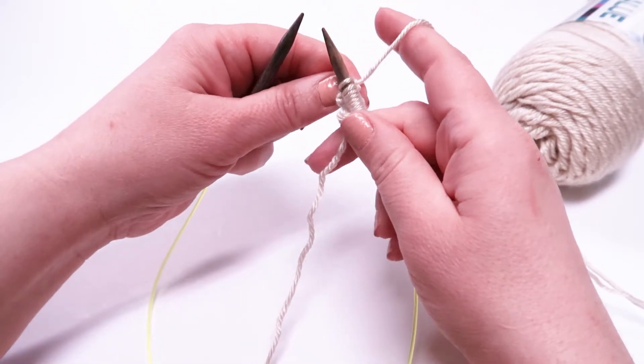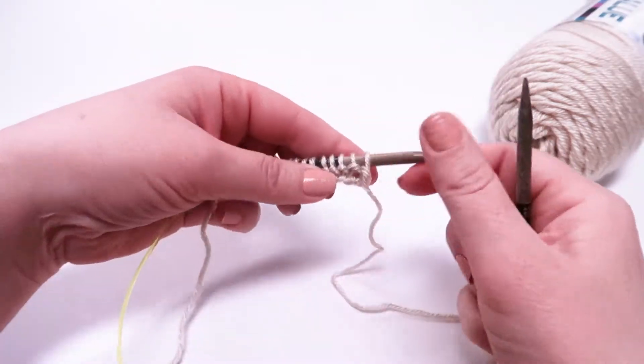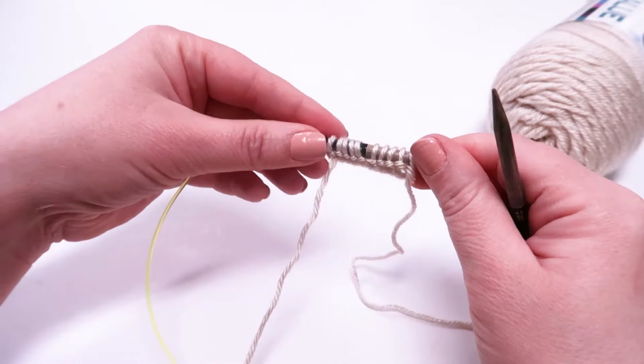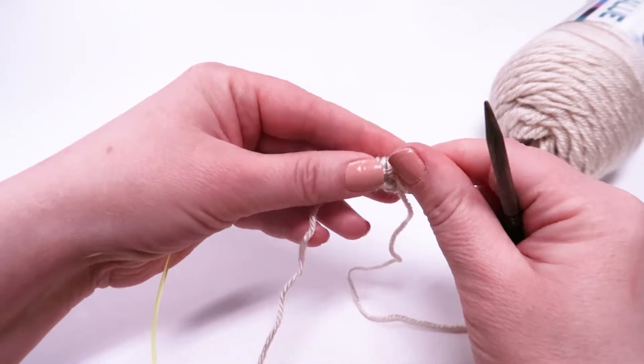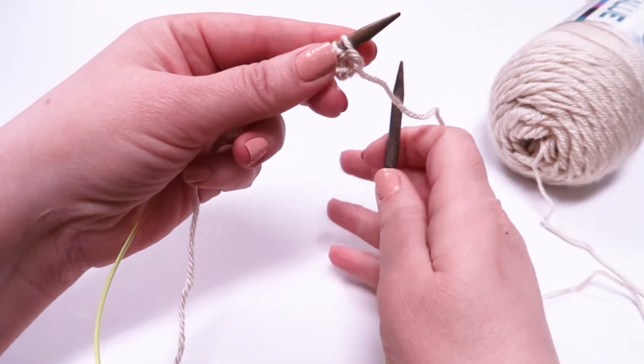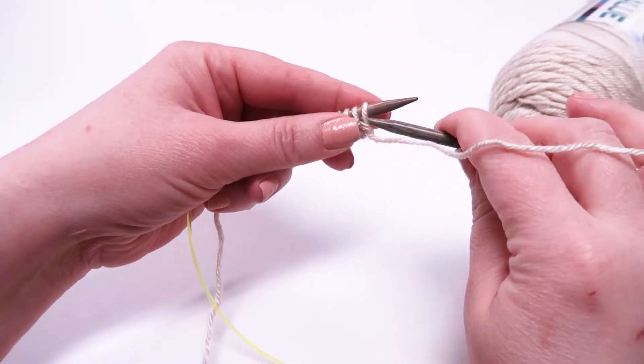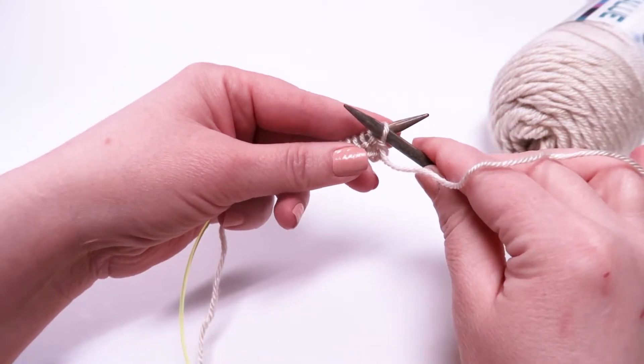Row one is complete. So now we're going to move over to row two. Row two is going to be purl. We move our needle behind our yarn and we purl our first stitch. We are going to purl every stitch in this row.